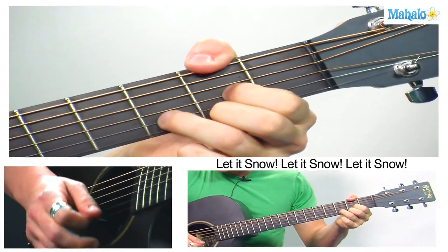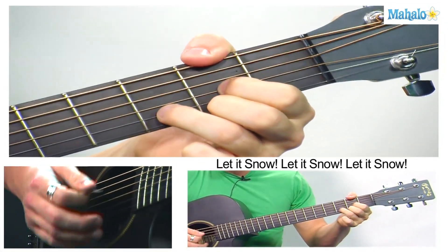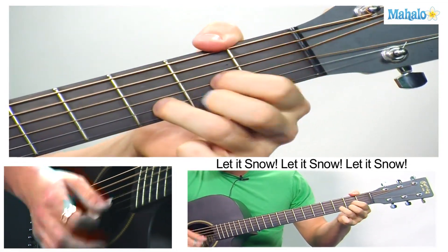So it's going to start about this fast. So about that fast — fast chord changes: D, A7, D.